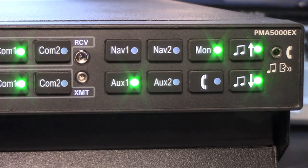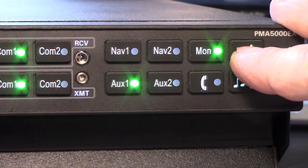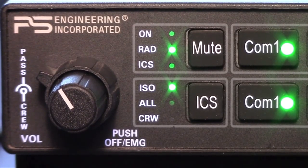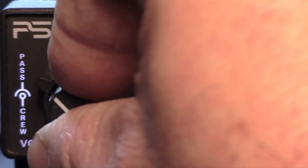PS Engineering's PMA5000EX is a lot like the company's certified PMA8000B, and is also a direct slide-in for Garmin's GMA240 and GMA340 audio panels. Unlike the PMA8000B, the 5000EX only has a four-seat intercom, doesn't have marker beacons, a cabin speaker interface, and doesn't have a built-in digital readback recorder. What I really like about the 5000EX is the ability to adjust the music input from the front bezel — two bezel keys for up and down volume make it easy. Like the certified 8000B, it has a straightforward user interface with crew and pilot isolation, music entertainment input muting, and a simple rotary volume control knob.